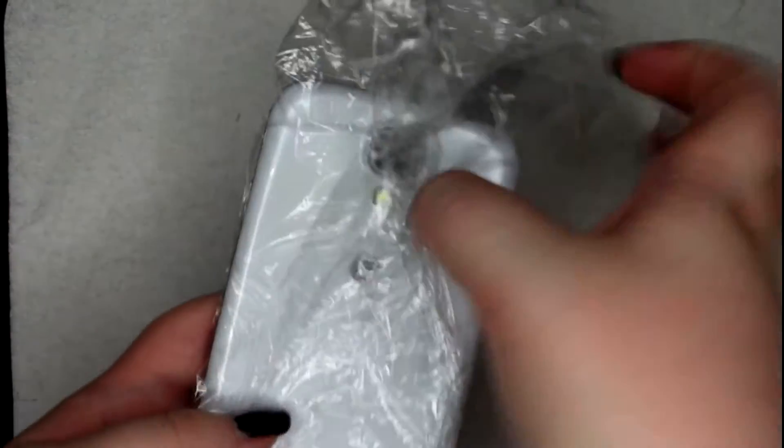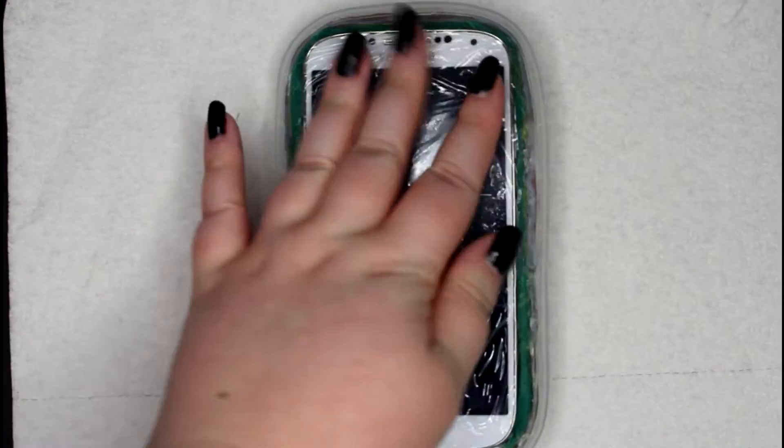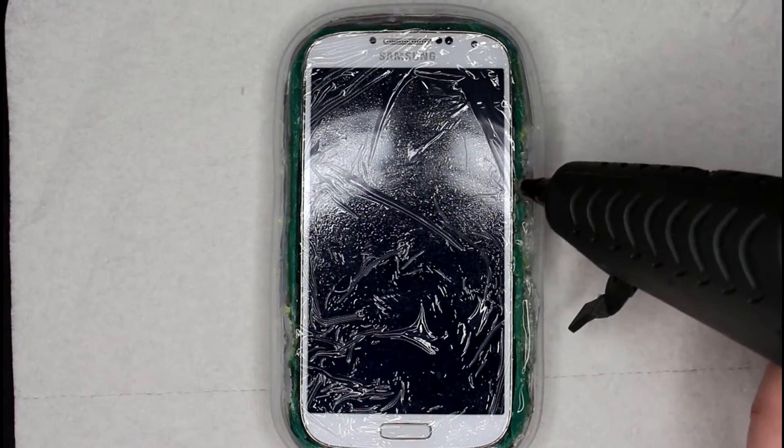Now I'm just covering my phone in some cling wrap again so I can go ahead and make some edges and a lip around all the edge of my phone so it actually stays in the phone case. It kind of makes it a little bit more streamlined and looks a little bit nicer this way as well.